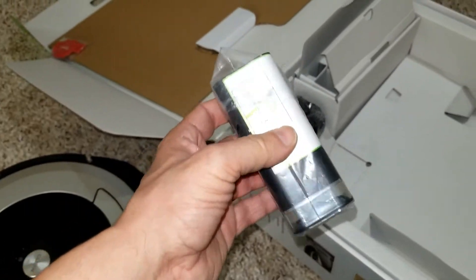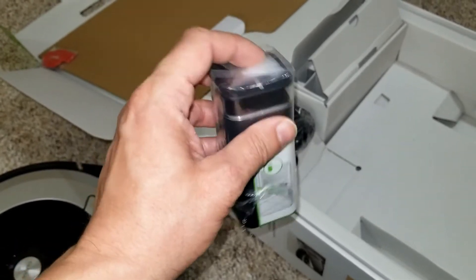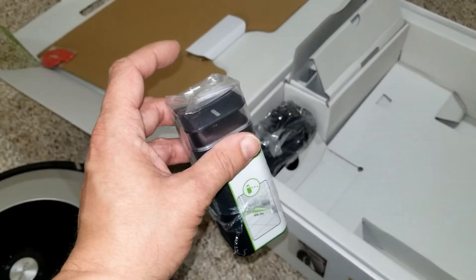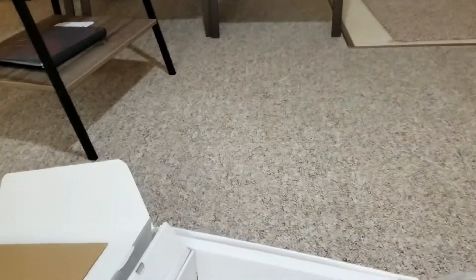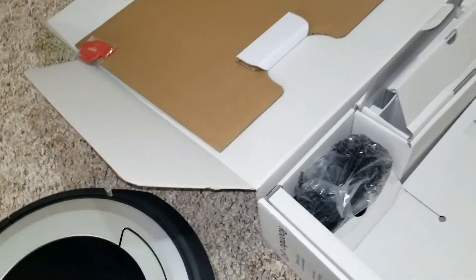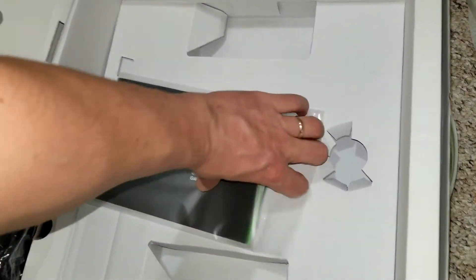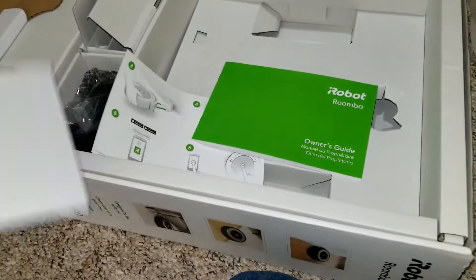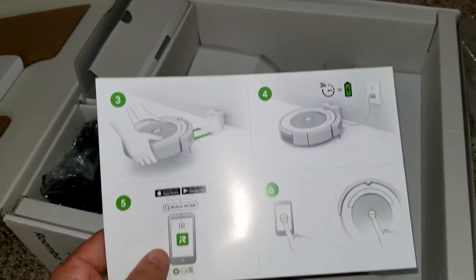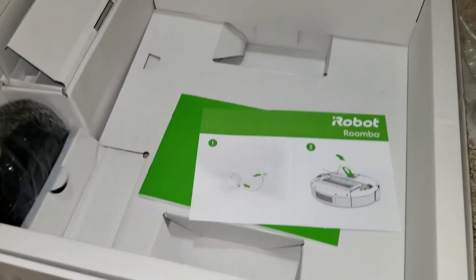This piece here is a sensor, so it only goes where this sensor is placed, or else this thing will just keep circling all over the place. And there's the instructions, so let's go ahead and look at this quick guide — starting with number one.